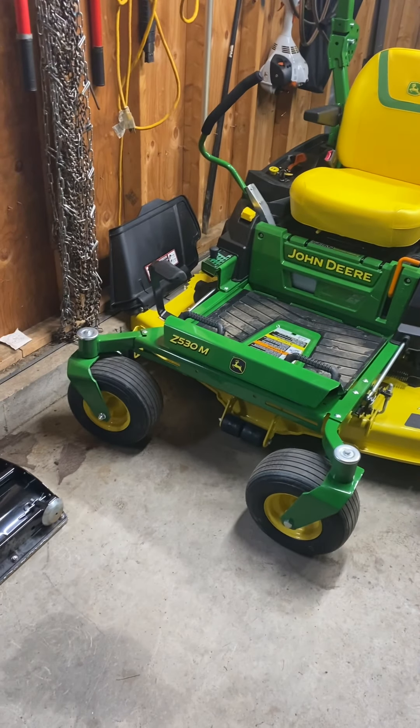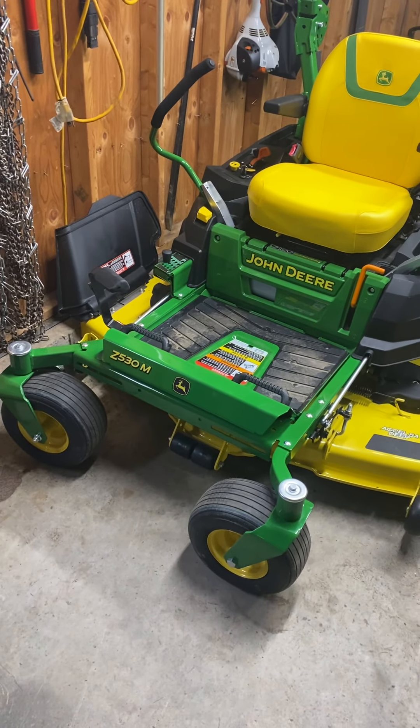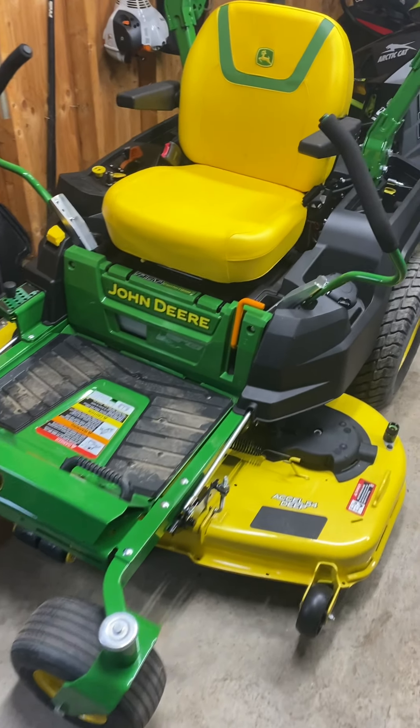So here's the mower tucked away in the garage. It's going to be a bit before we're mowing here in Vermont — hopefully by Memorial Weekend we can mow.